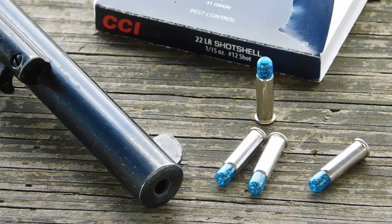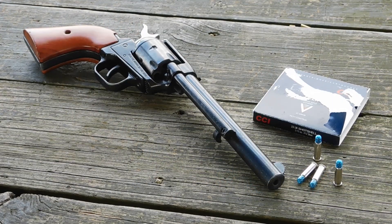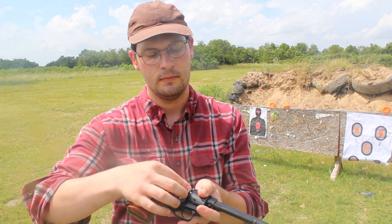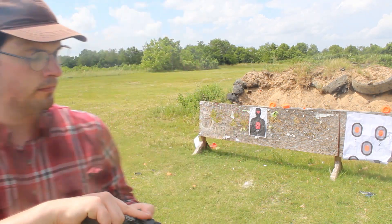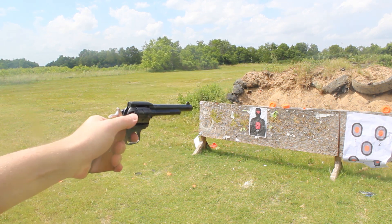It is basically a collection of small pellets designed to spread out but not have the penetration power to go through walls, if you have to take out a pest inside an enclosed area. Most rat shot loads you're apt to find are basically an elongated shell casing with the end crimped and the shot inside.